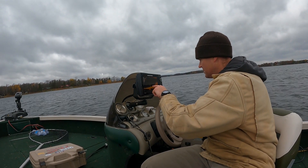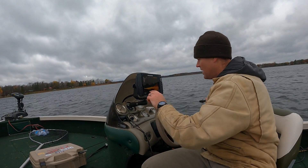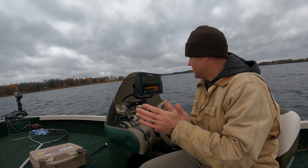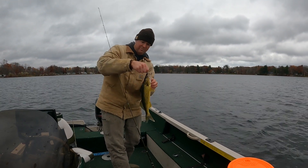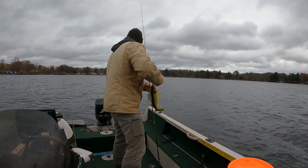We were up in Canada a couple weeks ago. If you follow my channel, you know that I recently invested in the Megalive, the forward facing sonar, and I've just been dying for another chance to use it. We used it up in Canada, but you know you're fishing in a target rich environment, so it was pretty easy to read, pretty easy to use. But now we're back in Minnesota.